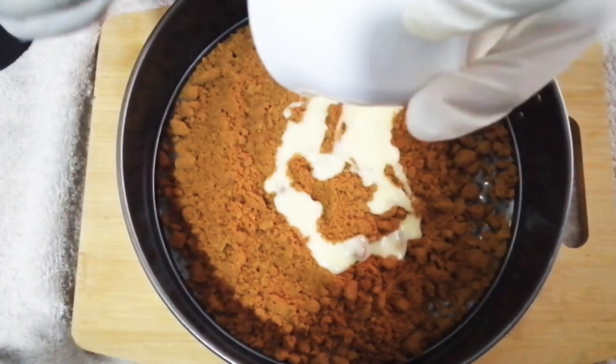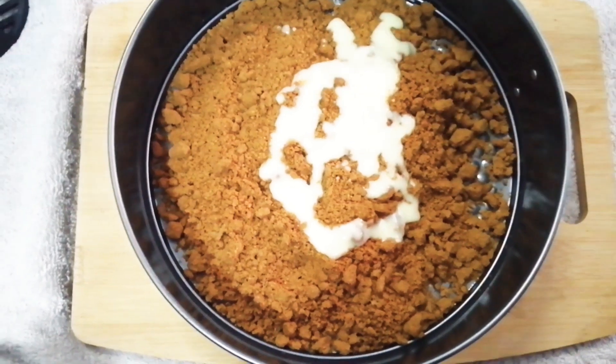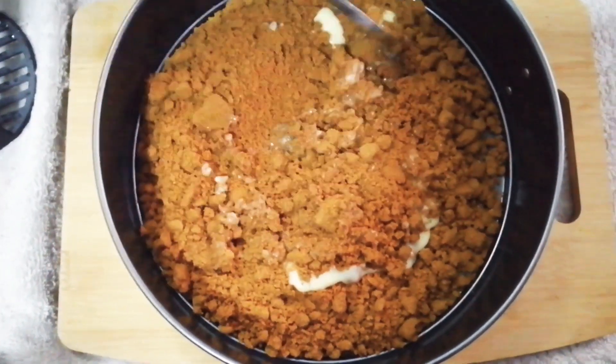Now I am going to add 60g of melted butter. Now I am going to mix it.